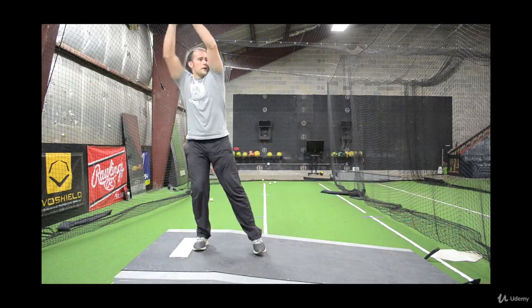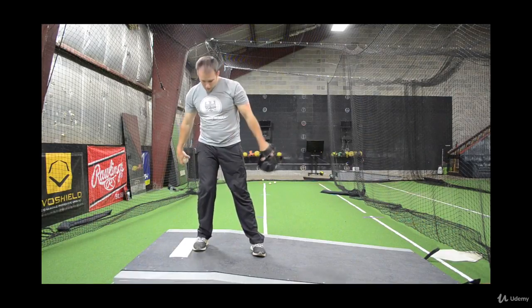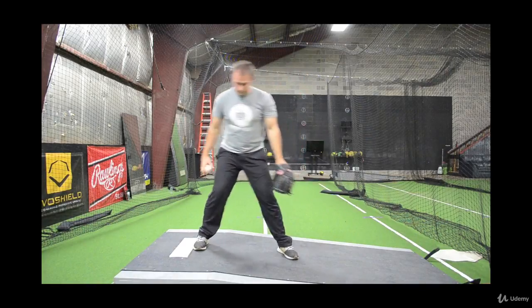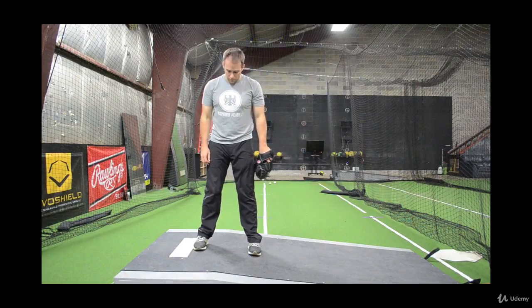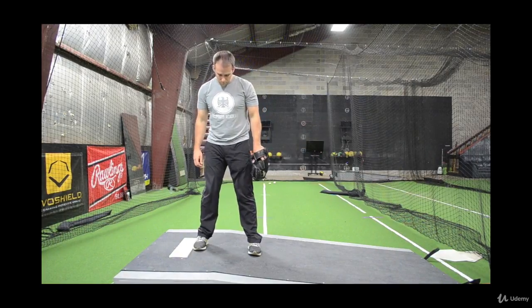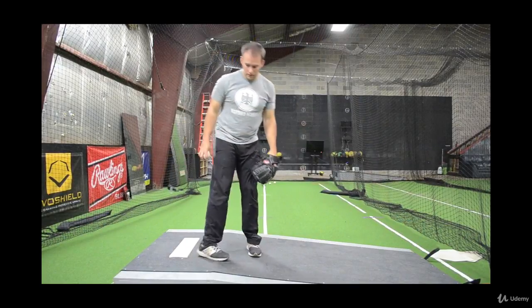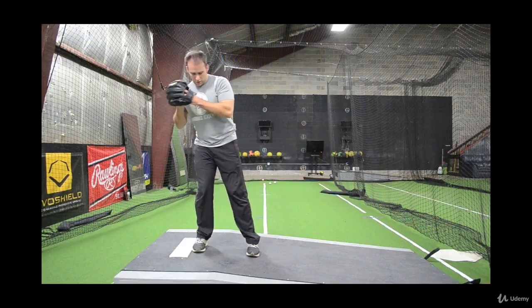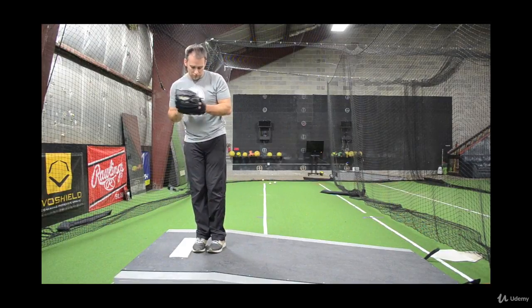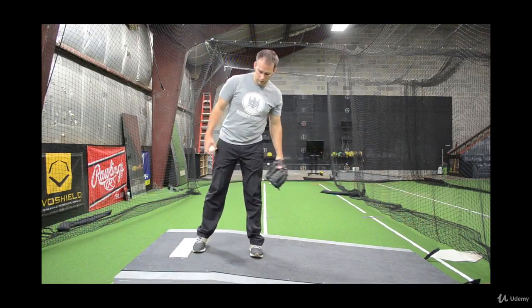Now whatever you do — I had some teammates who kind of do this — that's all fine. Once they finally stop, then they're completely stopped. A couple things to note: shoulder width is, I think, ideal for a couple reasons. Number one, it gives our feet enough room to work doing our slide step, also doing our pick-off moves. If you're too close, you're going to be really, really tall. It's going to be tough for your feet to get out and move the way they need to do whatever you want.